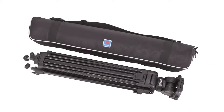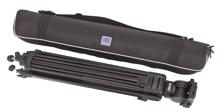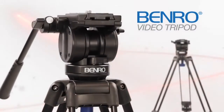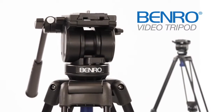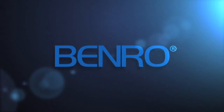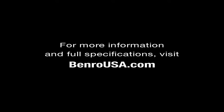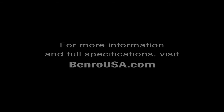Delivered in a Benro heavy duty carrying case with strap, the system is protected and travels well. The Benro Video Tripod — the perfect solution for an imperfect world.